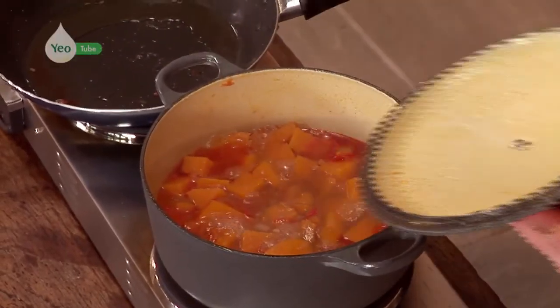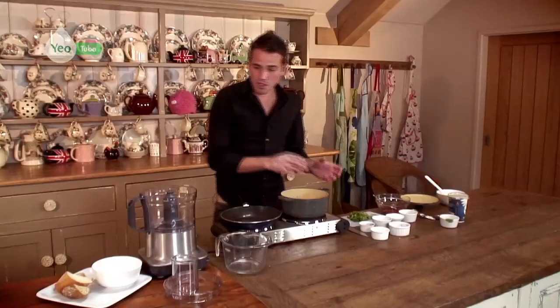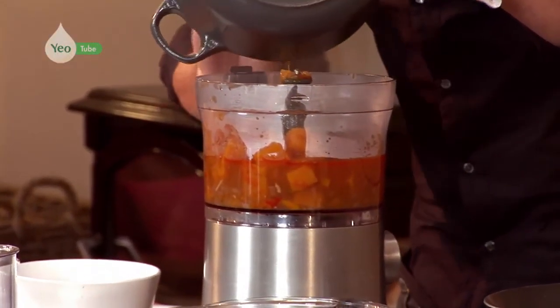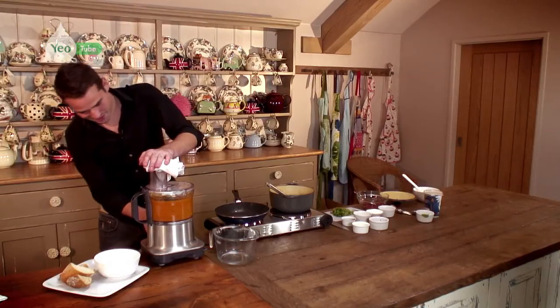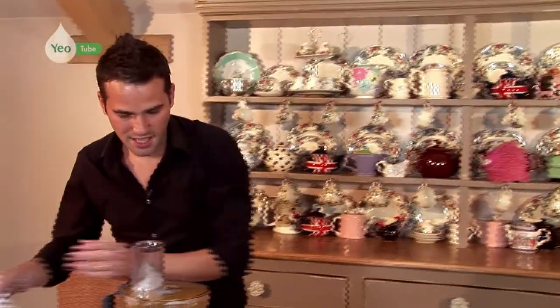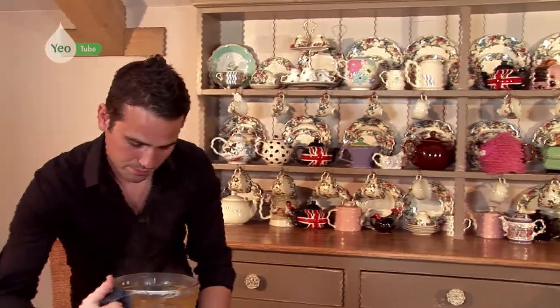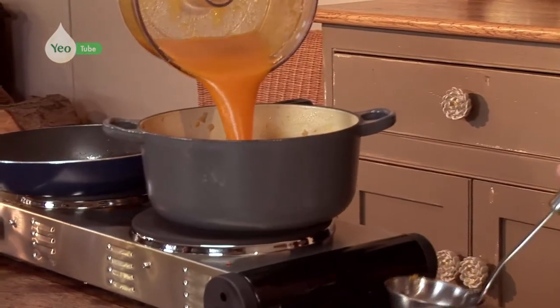That smells absolutely unbelievable. What we're going to do now, we're going to transfer this to our blender and blitz it. Let's have a quick check. So we're going to return this to the pan again — lovely velvety consistency.